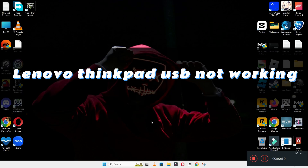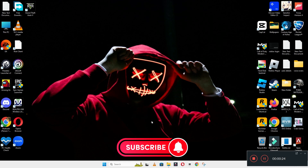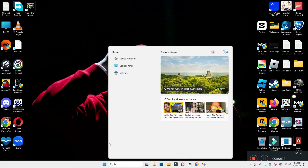Hello everyone, hope you're fine. Welcome back with another video. In this video I will tell you about the Lenovo ThinkPad USB issue. If USB is not working on your Lenovo ThinkPad device, I will show you how you can easily fix it. Just watch the complete video and follow all the steps. If you are new to my channel, don't forget to subscribe.